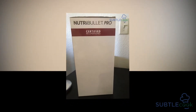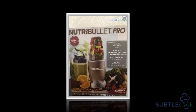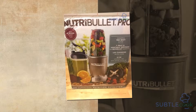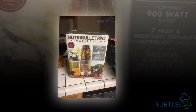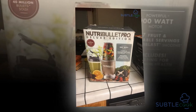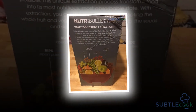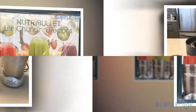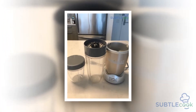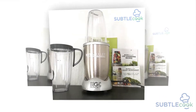The Nutribullet Pro 900 features new extractor blades. In comparison to the original system, the new system has four edges, not two, and is more potent than the original — featuring 900 watts of power compared to the 600 watts of the original. With this increased power, the blades can easily blend through ice cubes and frozen ingredients. The small blending cups also create a quick cyclonic action, mixing ingredients quickly — handy if you're in a rush.